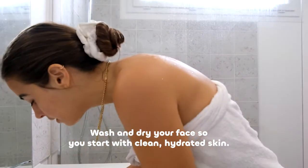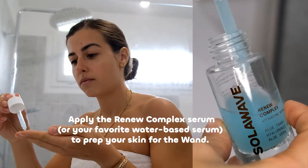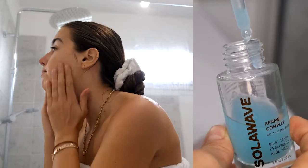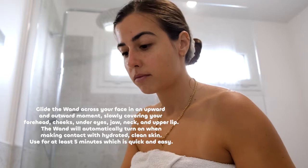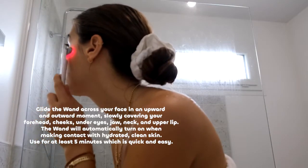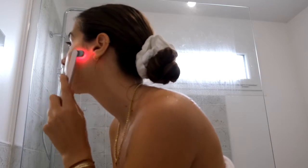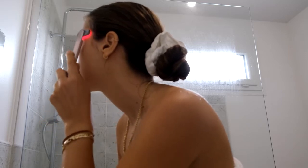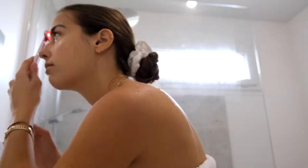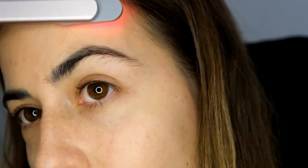Here are the steps I usually do. First, I wash and dry my face so I can start with clean skin. Then I apply the Renew Complex serum — it's a water-based serum to prep my skin for the device. Step three, I glide the device across my face in an upward and outward movement, slowly covering my cheeks, under eyes, as well as my jaw. I can also do my neck and upper lip, then finish with my forehead and around my eyes to de-puff and address dark circles.